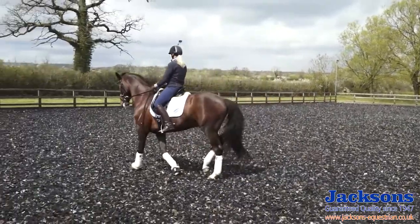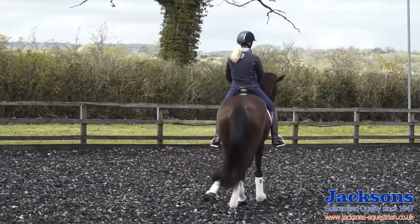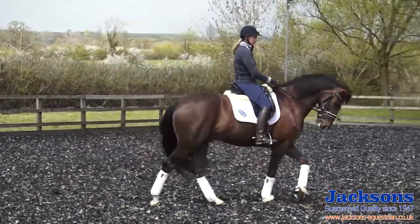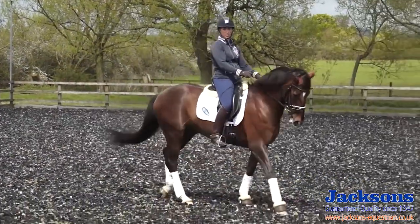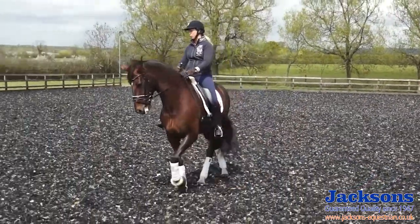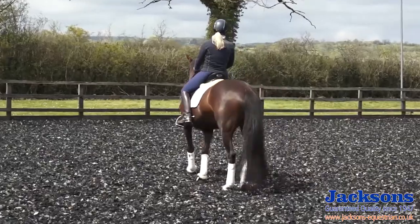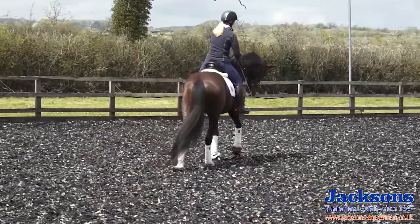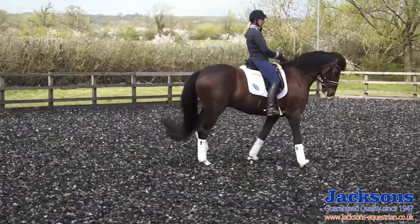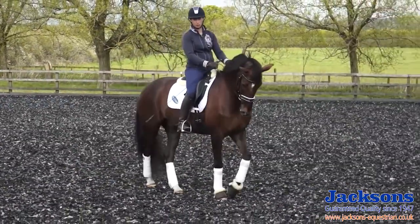Now I introduce a little bit of quarters-in. I just shift my outside hip back a little bit, and I don't want to be really putting my outside leg too far back to push this bend and this positioning. I expect him to be able to keep this positioning on his own just from my outside hip being back a little bit. And I still want him to keep the rhythm of the walk and still keep the bend in his neck. My biggest bugbear is seeing riders hanging out of the outside of the saddle to try and push the horse around. I want to feel like I've still got equal weight in both stirrups and I'm still sat on both sides of the saddle — I'm not hanging to the outside.